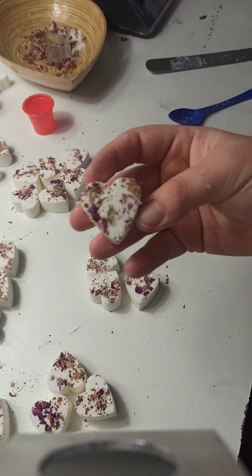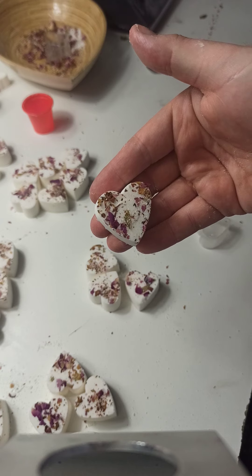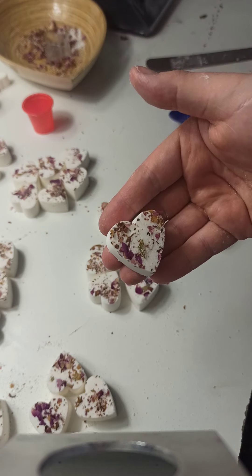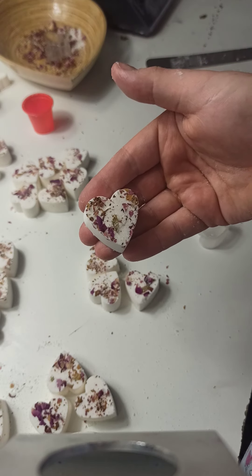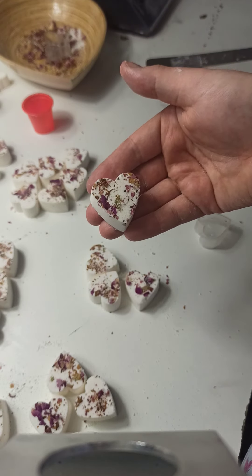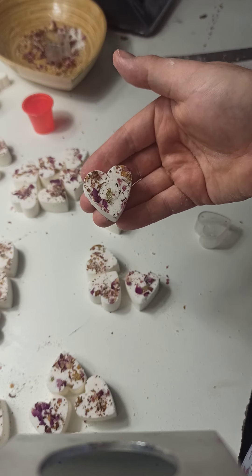So there you go - there's another alternative that you can use as a bath bomb mold that is dirt cheap. I think they were only about 90 cents each and you can get them in like a pack of 16 on eBay. There's another alternative for you guys if you want to make some cute little bath bombs.